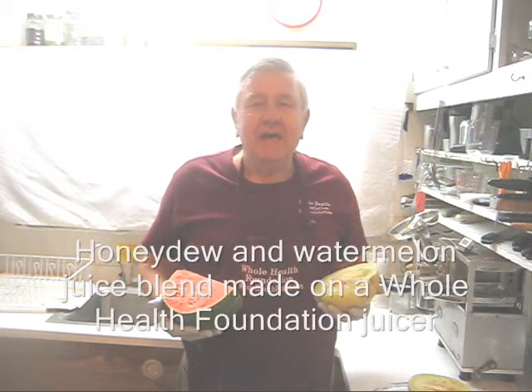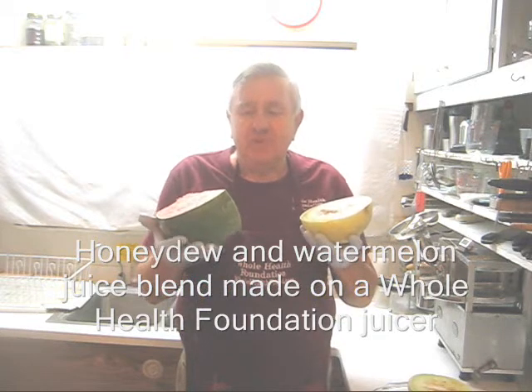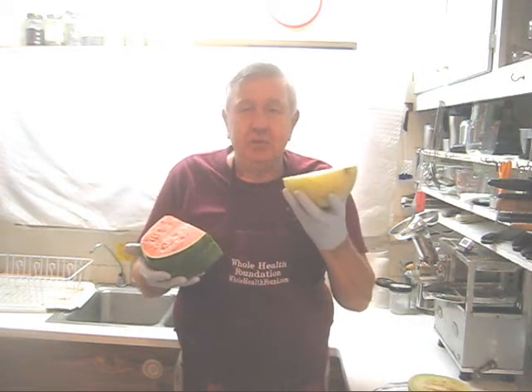Hello my friends, William Poloniak here from OL Foundation. Today I'm going to make a melon juice, 50% watermelon and 50% honeydew melon.